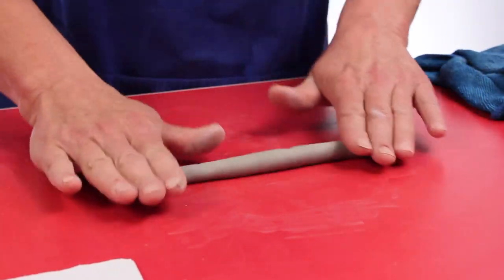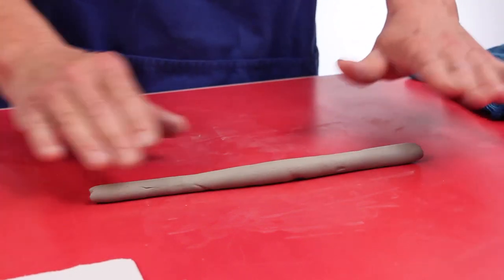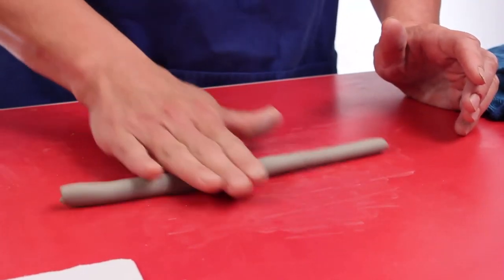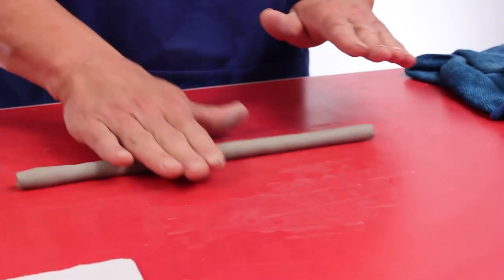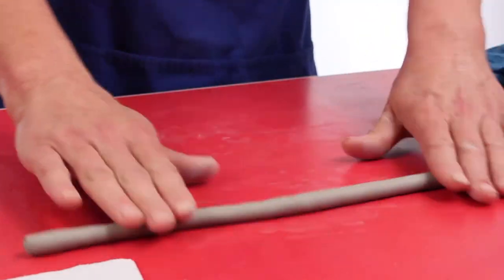Sometimes when you're rolling a coil, one hand will push harder than the other and what will happen is it gets thinner. So just turn it around if it gets a little uneven and roll it out again.